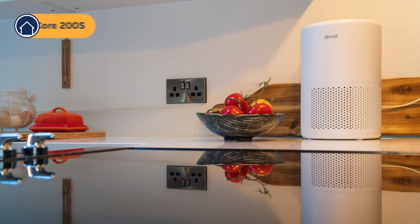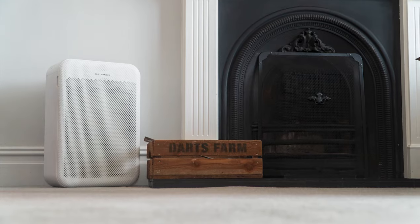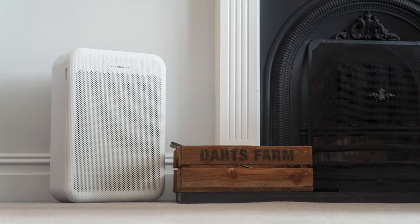Even when we compare to small units — this is the Levoit Core Mini, which you can find for less than $50 — it still cleaned all the PM1 in 1 hour and 53 minutes. Even the fairly cheap Levoit Core 200S did it in 66 minutes.